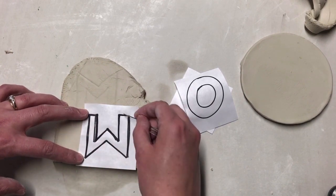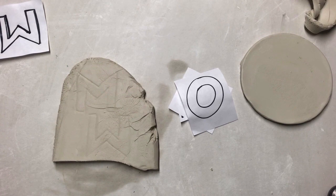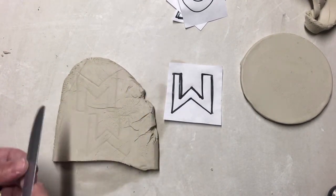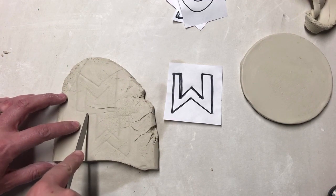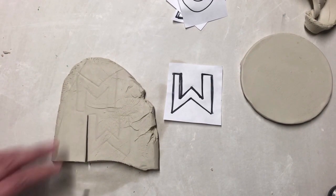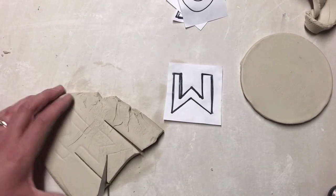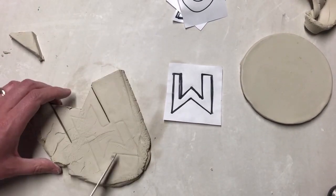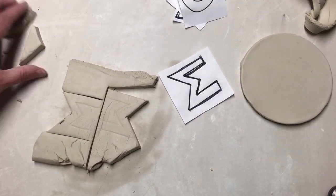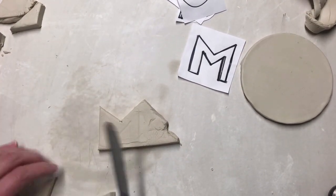I'm taking my time to make sure I've traced all of these edges onto the clay so that I don't miss a side of either of these M's. Once I'm done tracing the letters, the next step will be cutting them out using the butter knife. The butter knife works really well for the flat sides of the M that are longer. I'm going to take my time with this step so that the letters are exactly how I want them to be, because the letters that spell out the name or initial are the most important part of the sculpture.